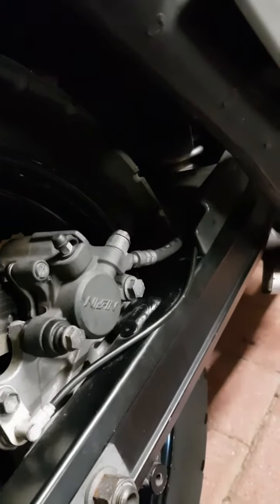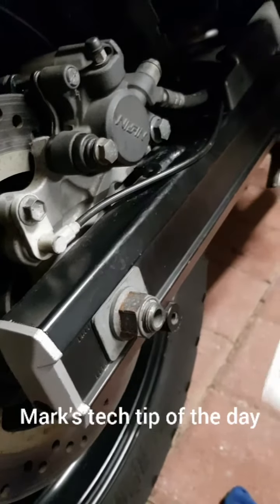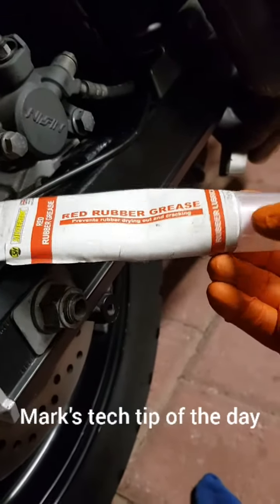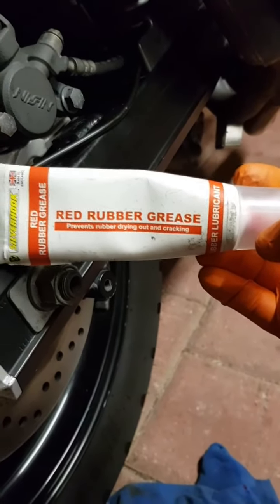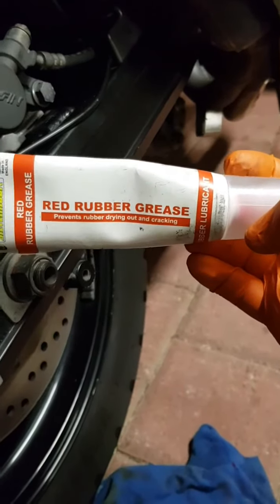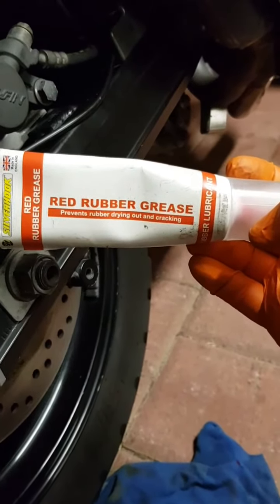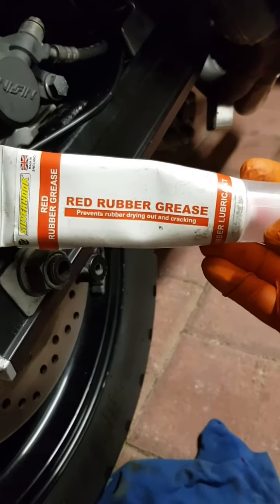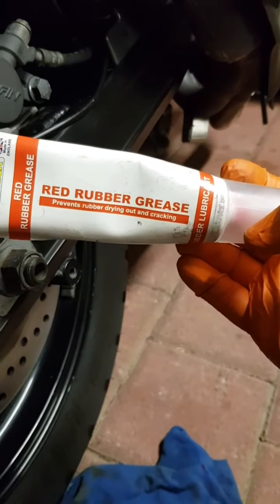Not a fan of the impact driver — protests from the gallery. So just quickly, this is the grease I use. Doesn't mean it's the only grease you can use or the best grease, but this does a good job. It's for rubber obviously. I'd say it does good for me.